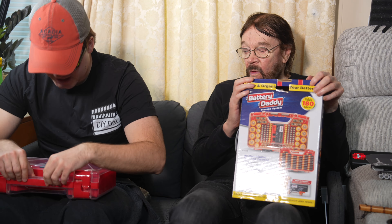This is a tester — it comes with a tester. This is the case; it's got different slots for all your batteries to fit into. It holds 180 batteries, so no matter how many different kinds of devices or electronics you have in your home, or even if you just find miscellaneous batteries and need to keep them somewhere, this would be the place for them.